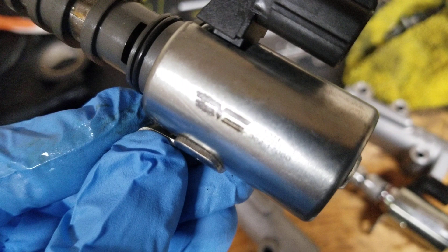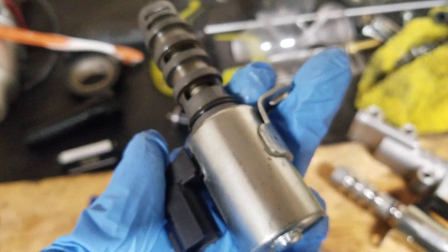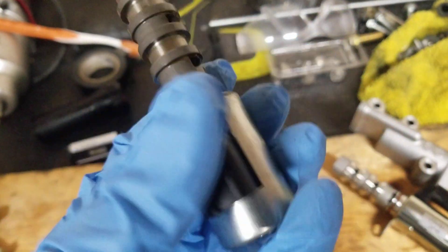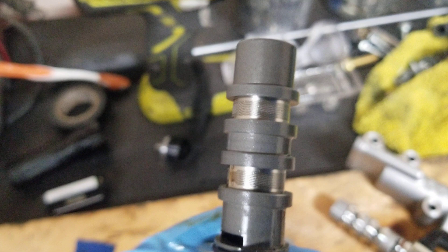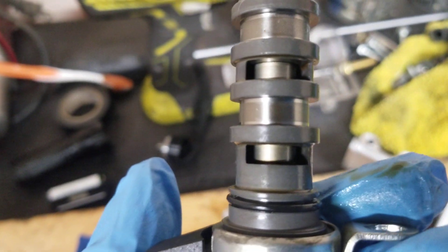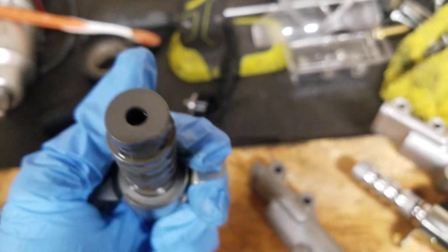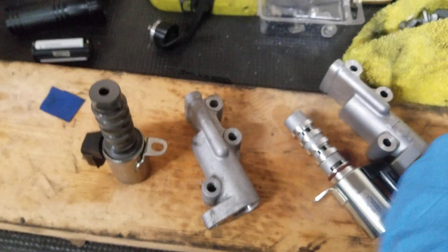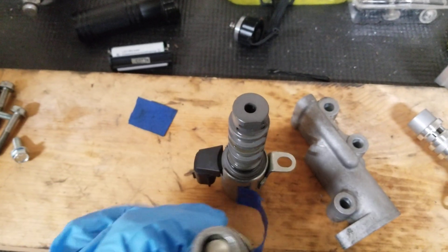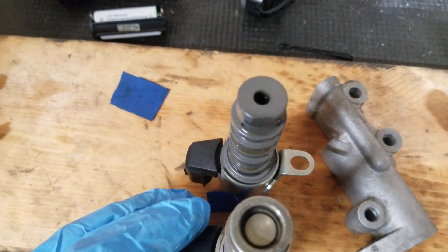Here's a Dorman VVT solenoid, and it does say 'Made in China' right away. You can just see how the casting — the metal used here — is just not the same quality. The screen is not the same quality, the very end here is not the same quality. It's a different build. Will it do the job? Maybe, maybe not. Here is the direct comparison left to right: your actual factory unit and your Chinese Dorman unit.